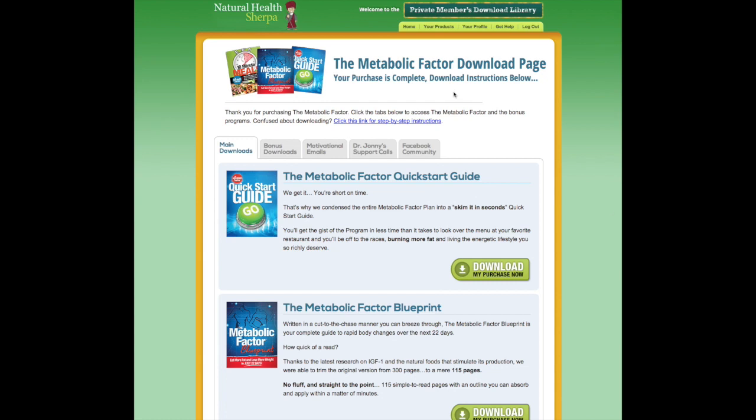Hey there! Welcome to my review of the metabolic factor blueprint. I bought the program and I thought it would be cool to share what you get and what I found so far.